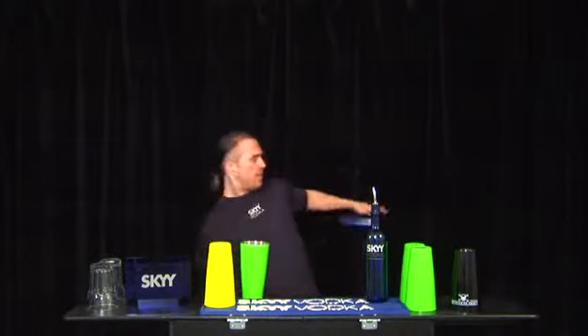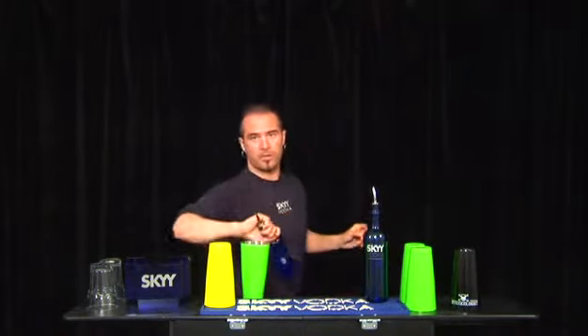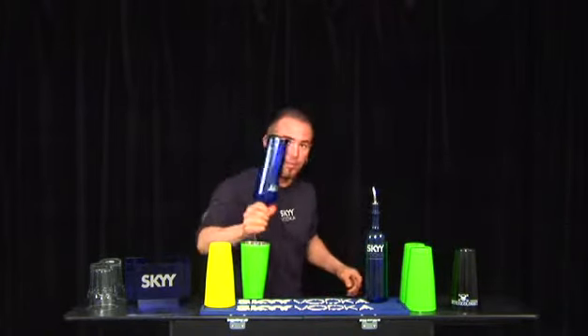The second one, you can go same hand, behind the head — four. Or even you can do it with a swing, which looks really nice. Swing, four, cut.